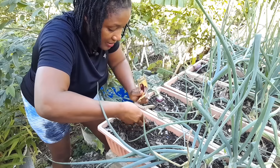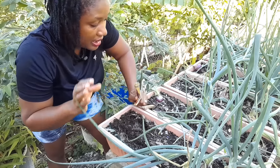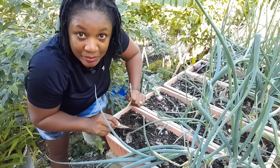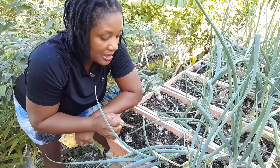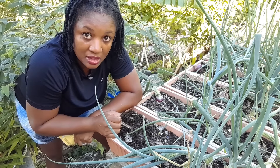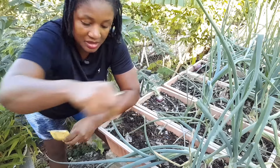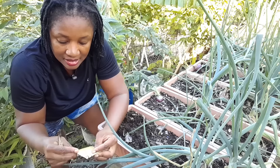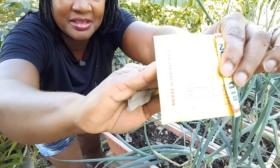I just sprinkle the seeds. Sometimes we get good germination rates, sometimes not. If germination is uneven I just thin them out and fill more containers. Onions can take a while to germinate, so give it time. Usually within seven to ten days you'll see little ones coming up — and yes, the packet confirms: germination is seven to ten days.